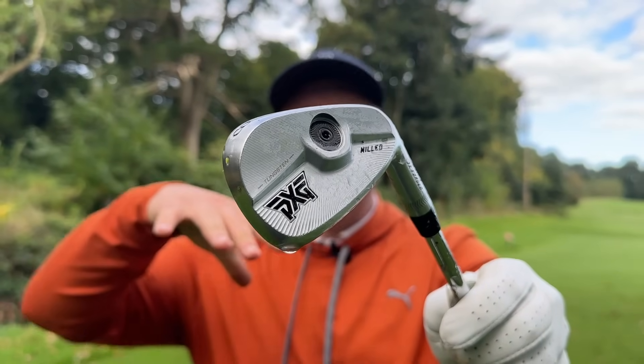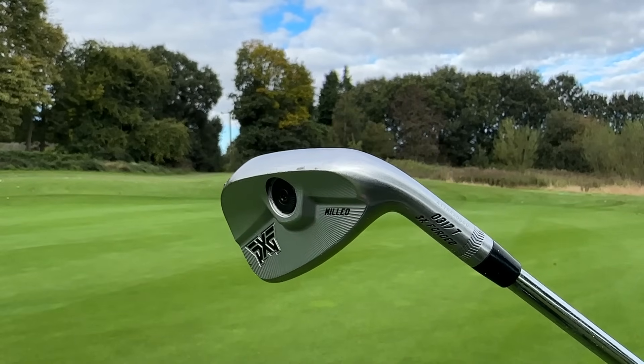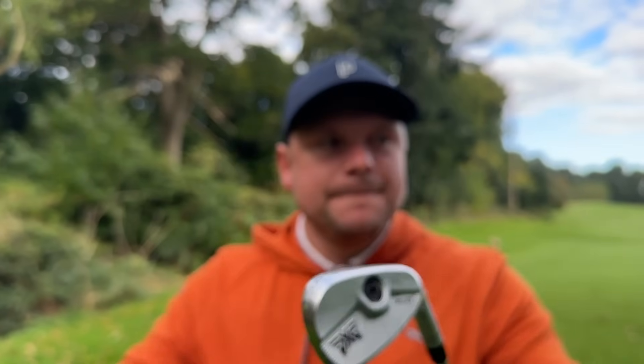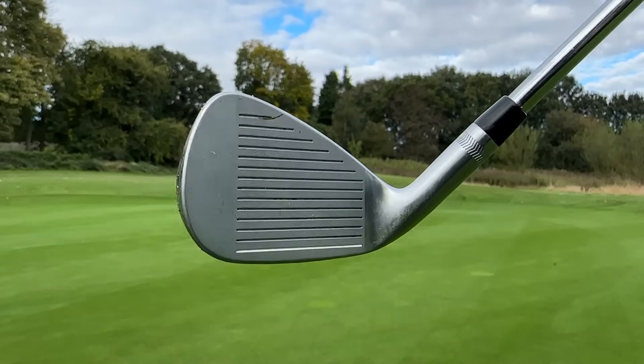In at number two is a brand and a set of clubs which I honestly think are making the best full bag of 2024 — if I had to have just one brand in there, a lot of people will know this year it would be PXG. I think they're absolutely smashing it. There's a lot of negativity around PXG, and I don't know why — I feel like it's because they used to charge so much money. Now they've actually come into the market a lot more. Yes, they're still quite expensive, but still cheaper than the Callaway TI Fusions and at a similar price to TaylorMades, Mizunos, and Pings.